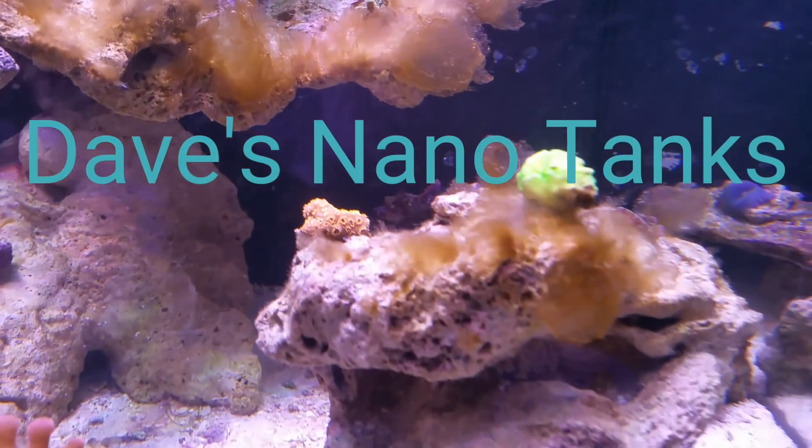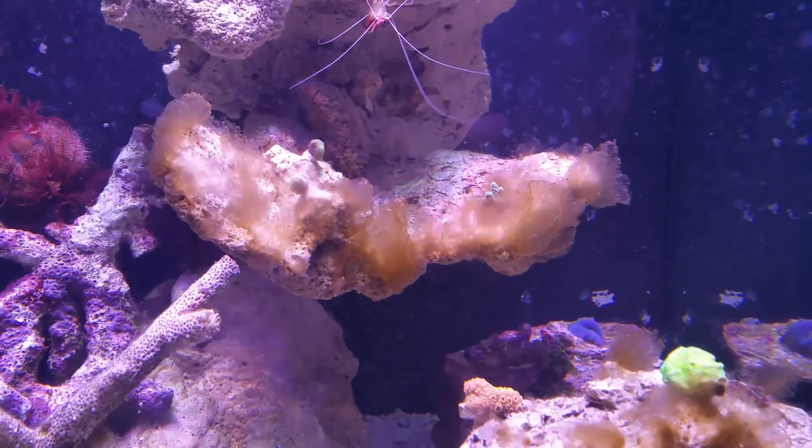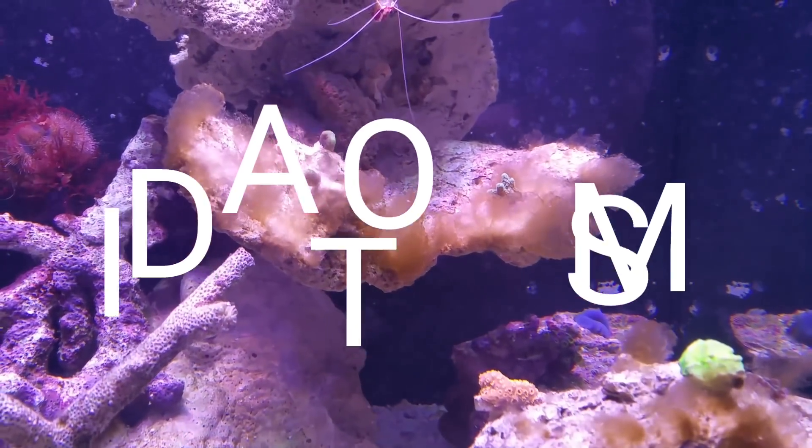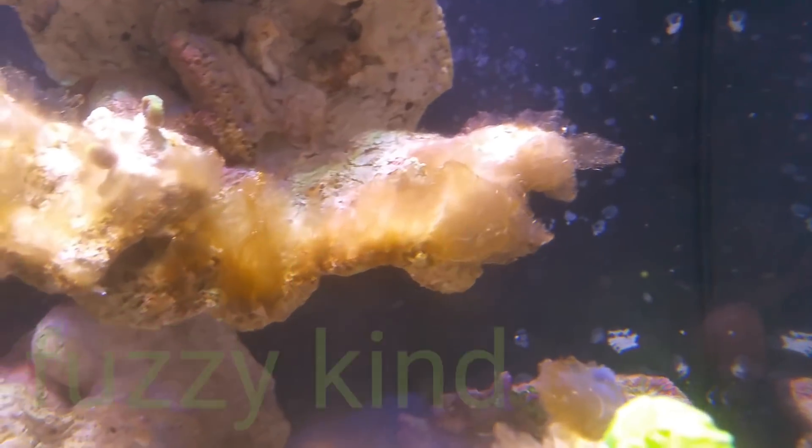Hey guys, welcome to Dave's Nanotanks. Today I thought we'd talk a little bit about diatoms — the brown, ugly diatoms, and in this case, the fuzzy kind.